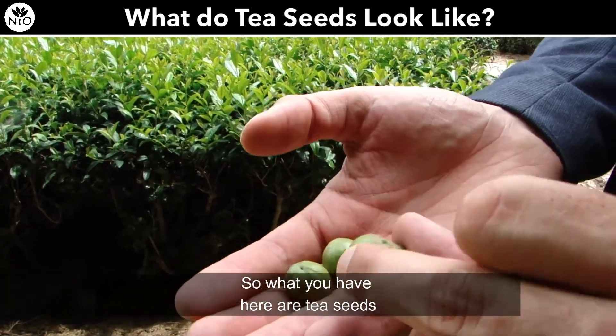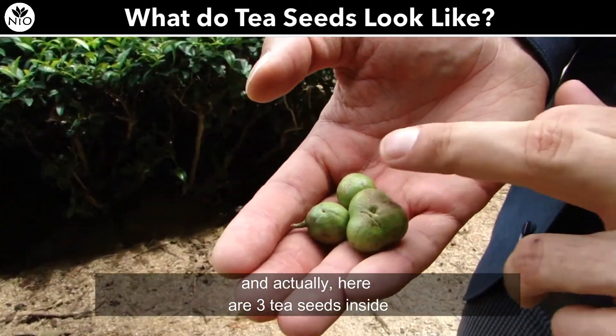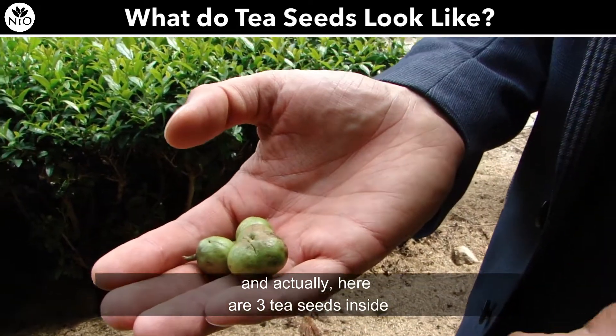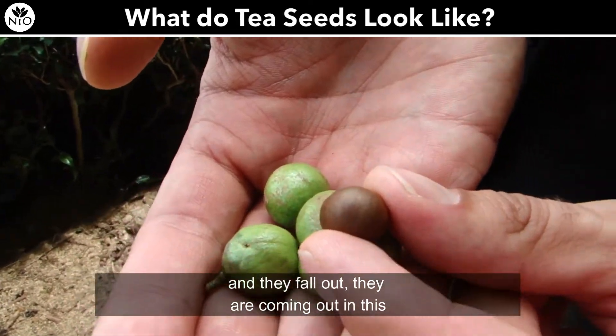What you have here are tea seeds, growing on the tea tree. There are actually three tea seeds inside, and here is how they look when they are ripe and fall out — they come out in this size here.